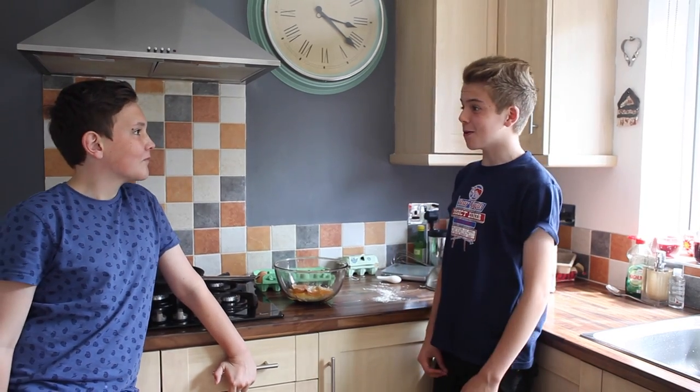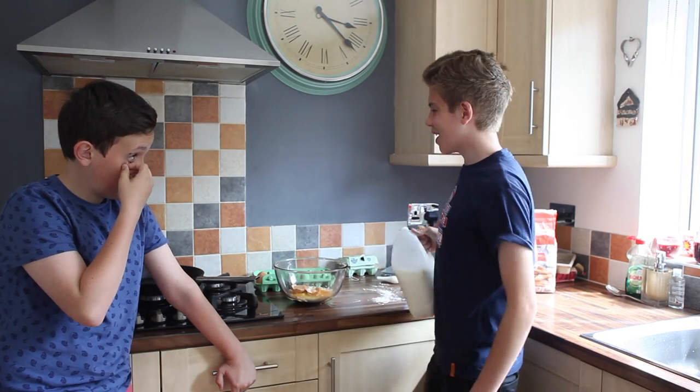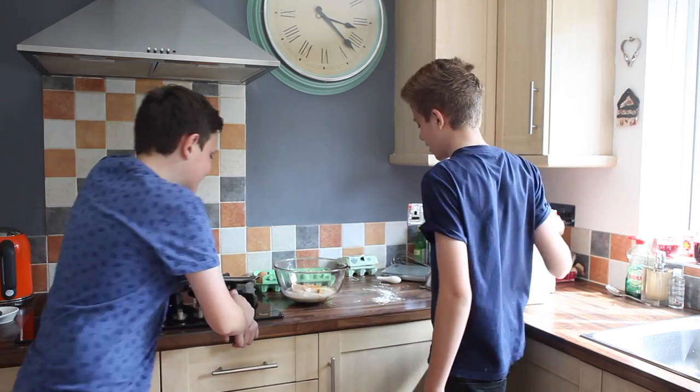Looks like we need some milk. Most people try and measure it all out but we don't need to do that. That should be enough — close enough. Thank you, Shane.